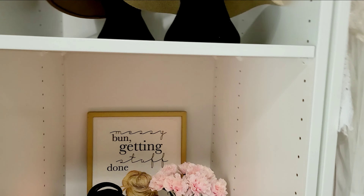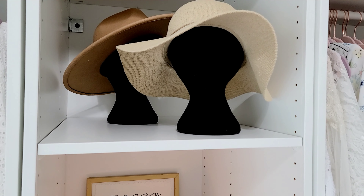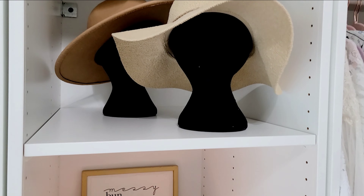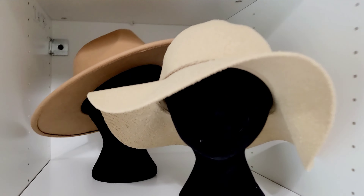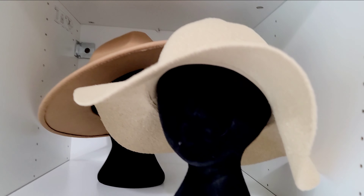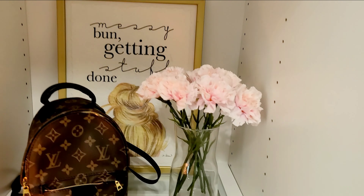Over here I have a couple of hat stands up top. I think I paid about 99 cents each for these off eBay, and I really like them for storing my hats so they don't get all bent up like they used to before I got those.